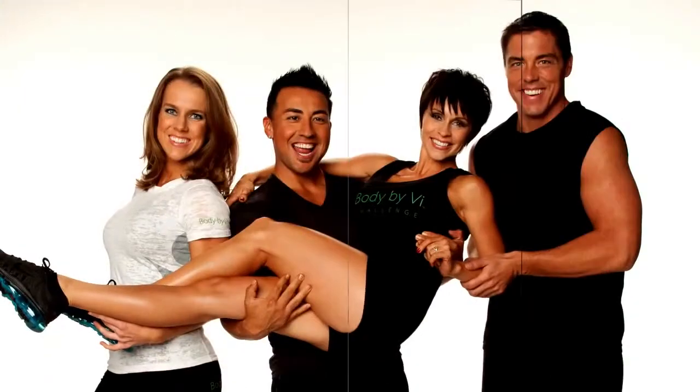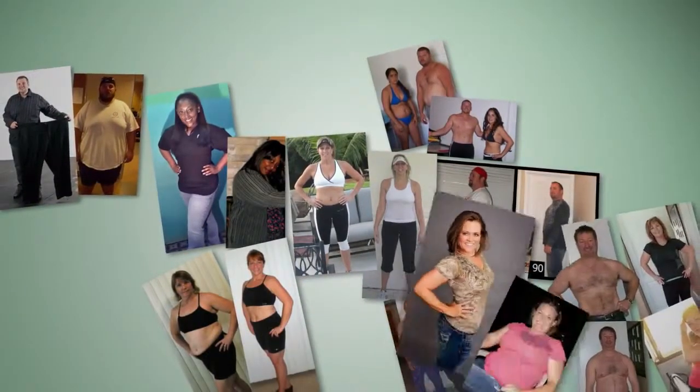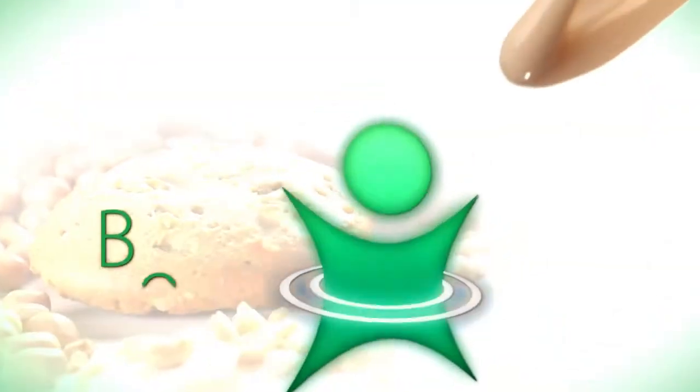Chances are, right now, you want to lose some weight, build more muscle, and get in better shape. Or maybe you just want to live a healthier lifestyle. We are here to challenge you — to challenge the way you think about slimming down and shaping up — by introducing you to the Body by Vi 90-Day Challenge.